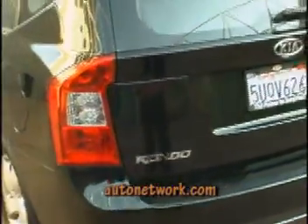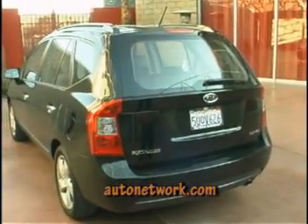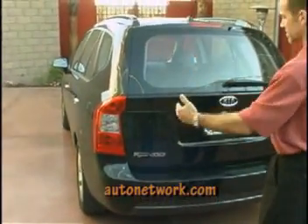And then in the back, we've got a very sporty theme, and you can see that the car's athletic stance is enhanced by the wheels out to the corner and a little bit by the square shape of the gate here.